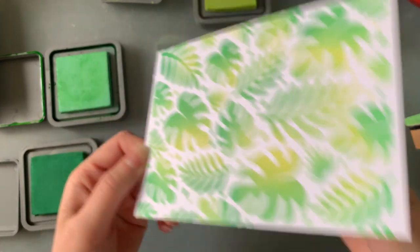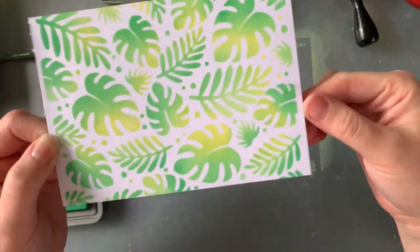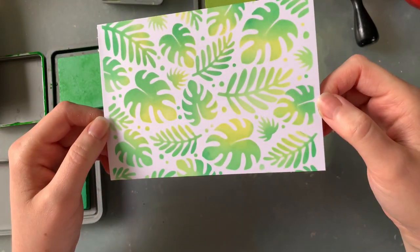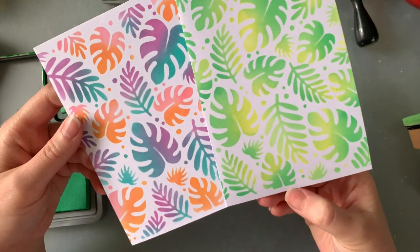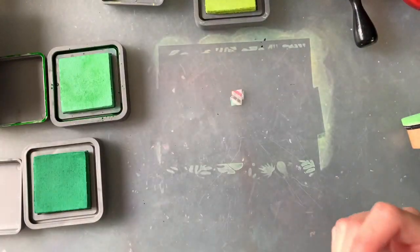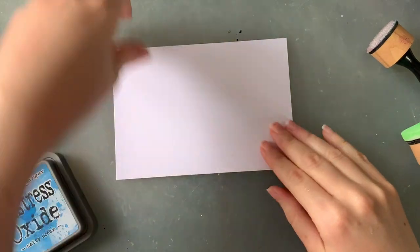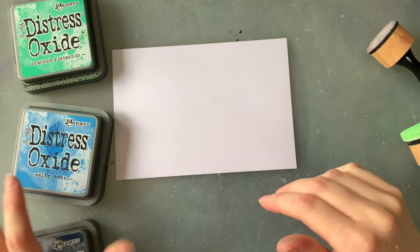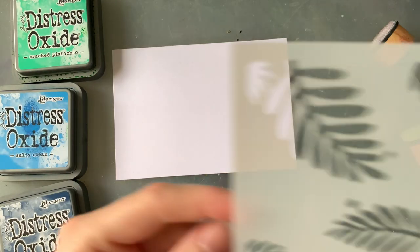I honestly don't know if you can go wrong with this stencil — maybe I should do a wild color combo and try to prove myself wrong! That is cute, holy moly! Look at what we've got so far — I am in love with them. Okay, for our third one I thought we'd do something a little bit different — maybe not so much tropical colors — I'd really like to do some blues and see how this turns out.